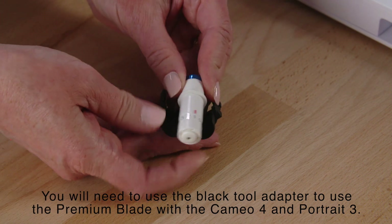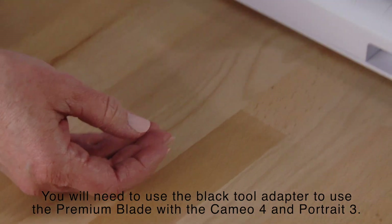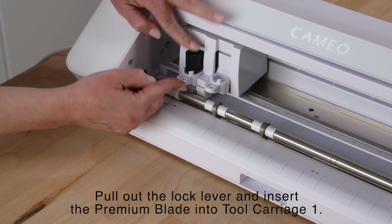You will need to use the black tool adapter to use the Premium Blade with the Cameo 4 and Portrait 3. Pull out the lock lever and insert the Premium Blade into Tool Carriage 1.